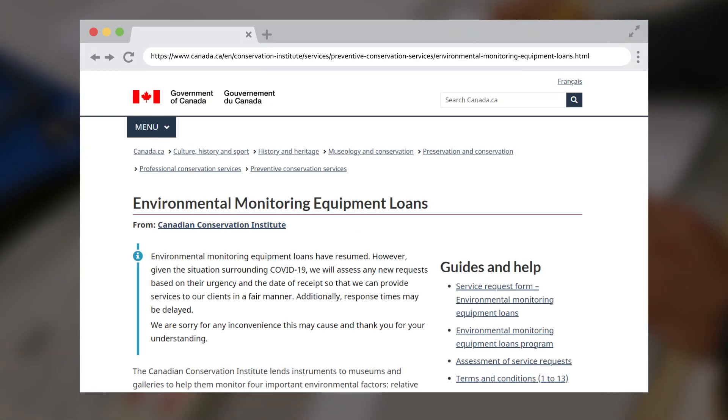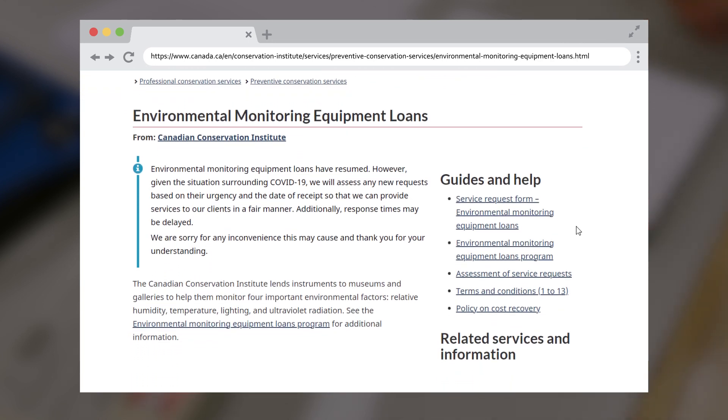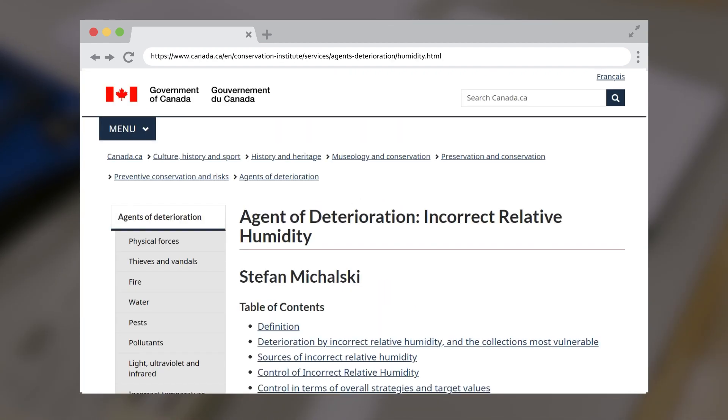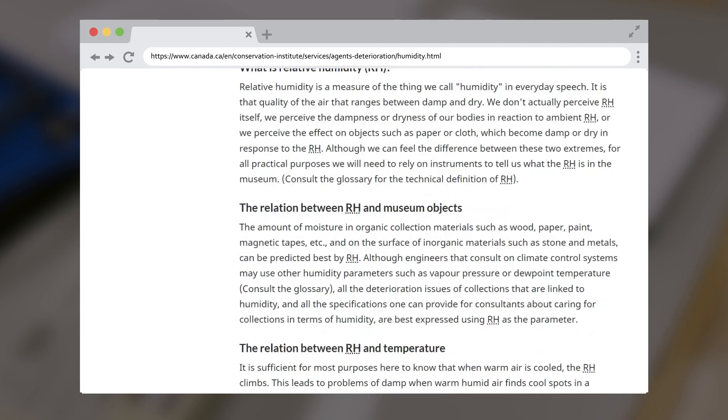To inquire about borrowing an environmental monitor from the CCI's Environmental Monitoring Equipment Loans Program, please visit the CCI website. For more information about the effects of incorrect temperature and RH on collections, please visit the CCI website. See the links in the description below.